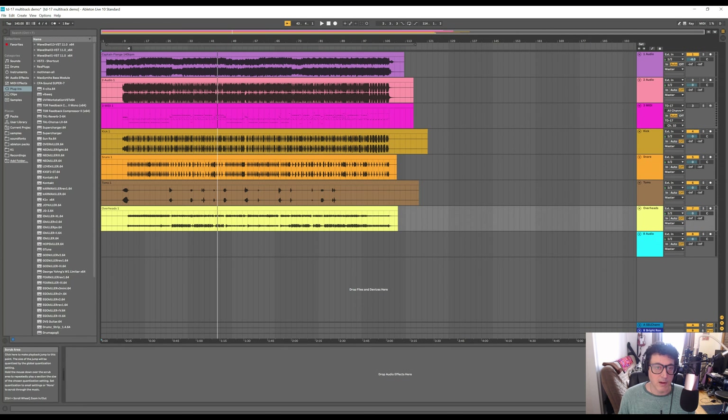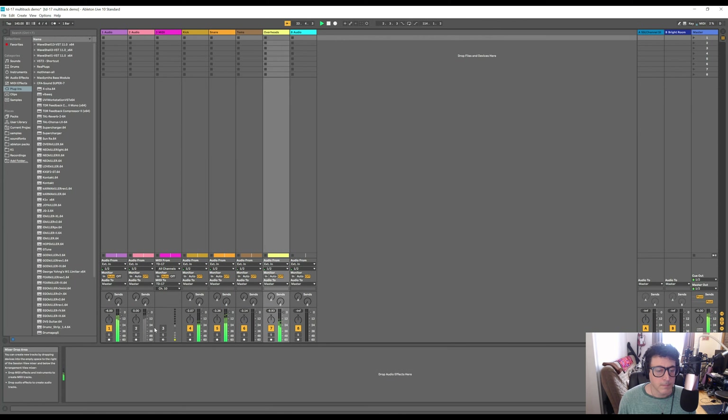Let me show you the individual tracks playing back. Let's solo the kick — there's the kick drum. Snare drum. Let's go back to the tom part so you can hear that — there's toms. And here's the cymbals. So everything is on individual tracks. You could do more than just that if you wanted, but to me having kick, snare, toms, and cymbals individually is plenty. And then if you wanted to add some reverb to the snare drum or whatever effect, you have that option.